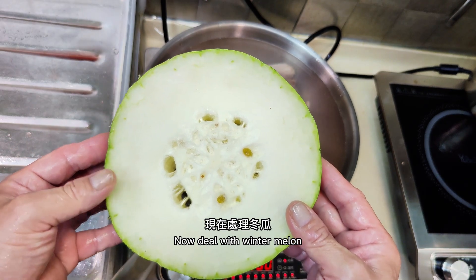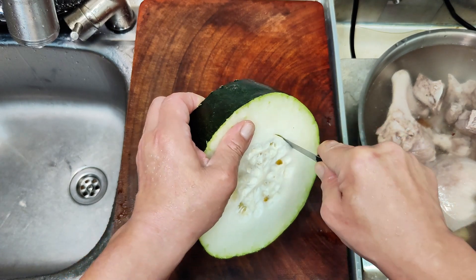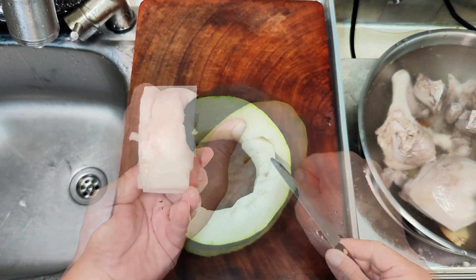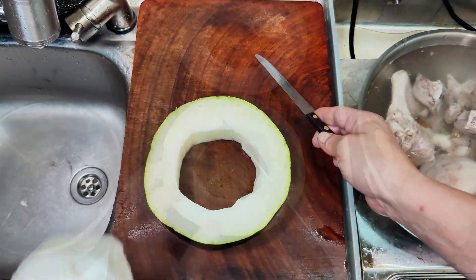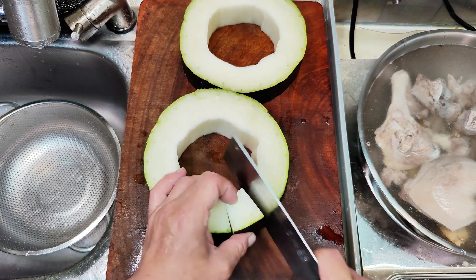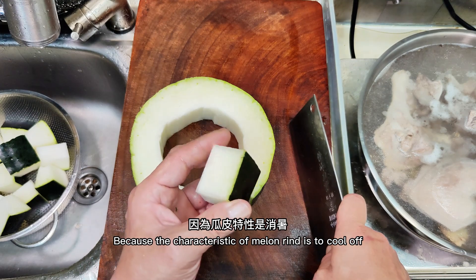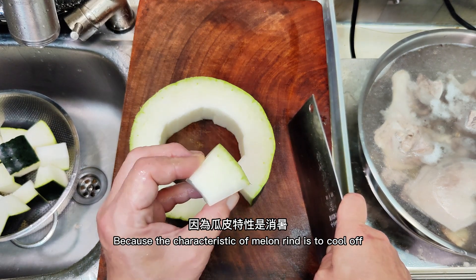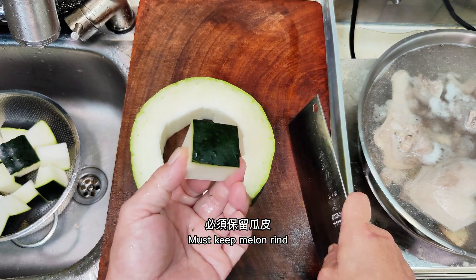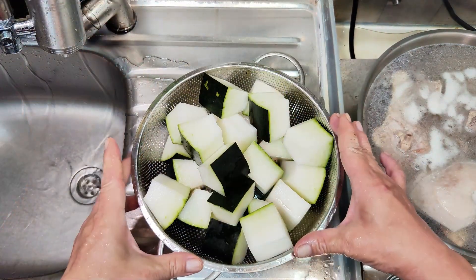Now prepare the winter melon. Dig out the pulp with a knife and discard it, then cut the melon into small pieces — roughly movie-ticket size is enough. Never peel the melon, because the melon rind has the property of cooling the body and it's not easy to break down. You must keep the melon rind. Wash it clean and set aside.